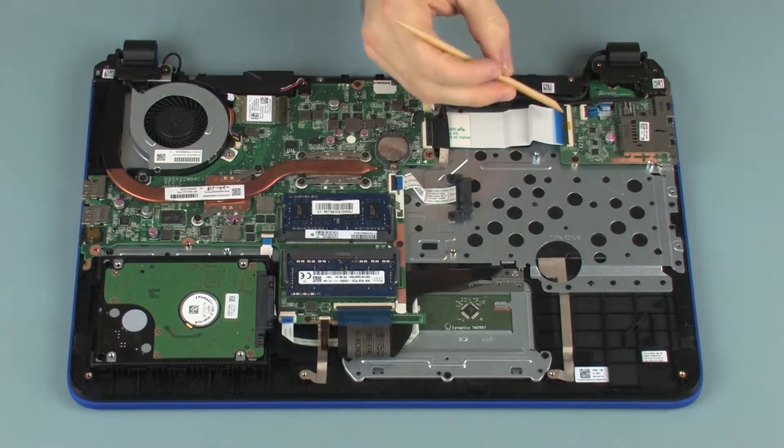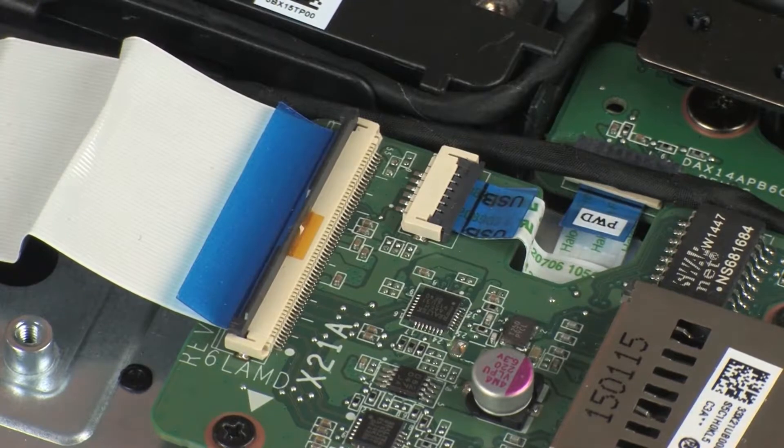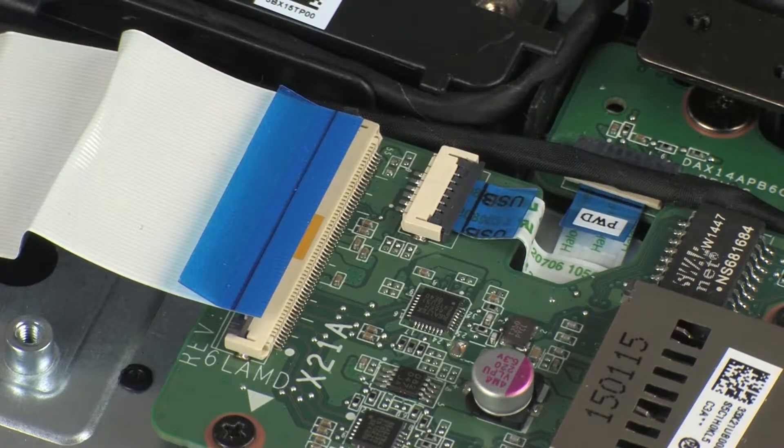Removal: Using minimal force, lift the locking bar up on the USB board ZIF connector and disconnect the USB board ribbon cable from the USB board. Use care to prevent damaging the ZIF connector and ribbon cable.